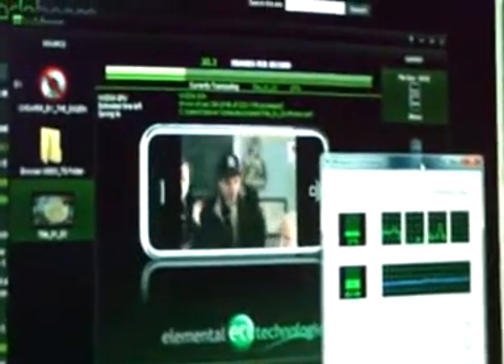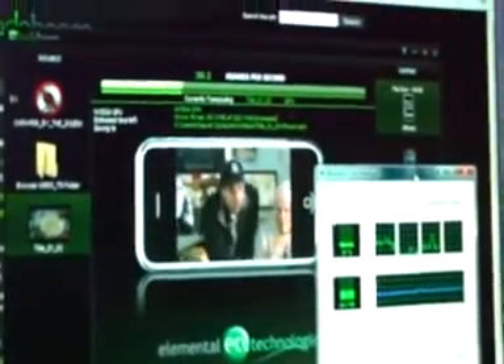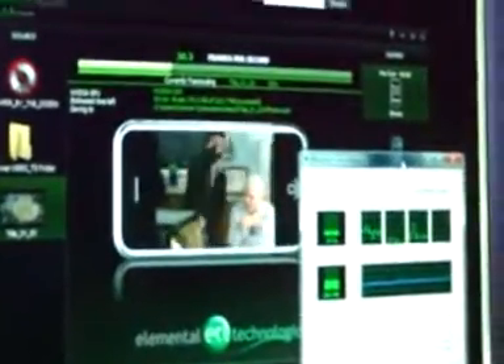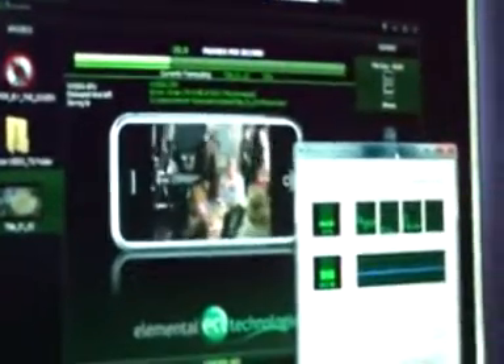I'm currently encoding a VOB onto the Ion using Badaboom, which uses CUDA. We are currently encoding this into iPhone format so you can watch it on the move.